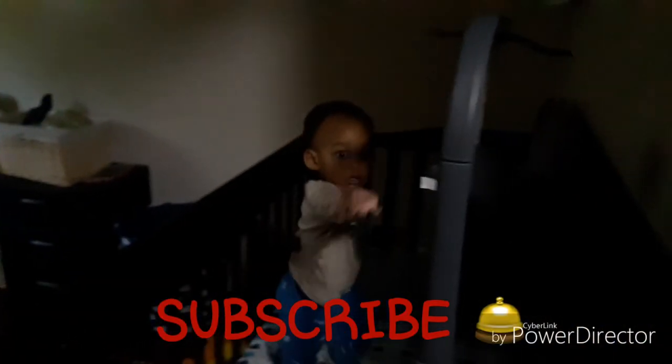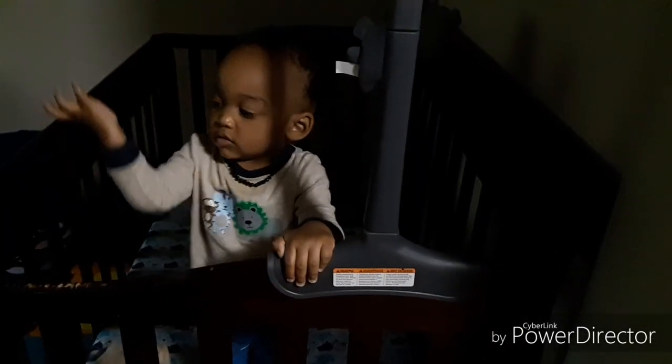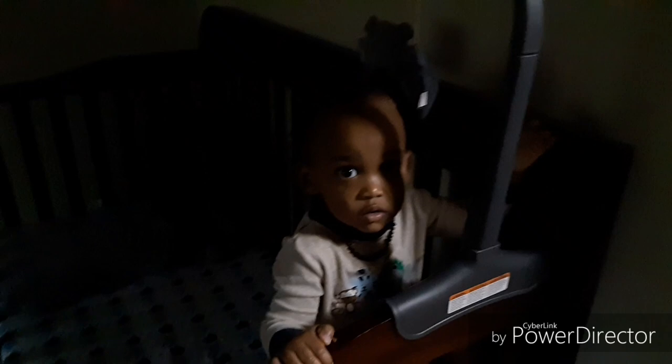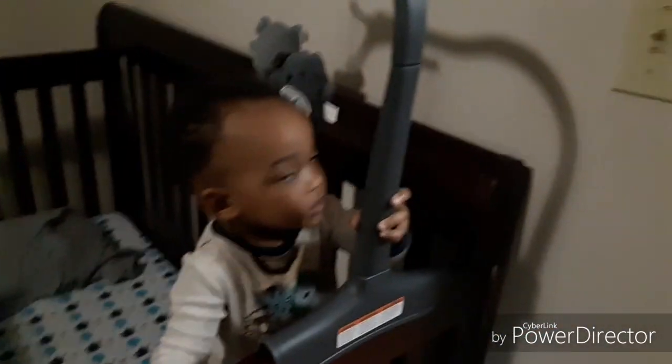Quick story: every morning I get up, I wake Carson up, I go in his room, I say good morning, I turn the light on — what does he do? He turns the light back off. I turn the light on, he turns it off again. Good morning! Get your light on — what are you doing? We need to leave this on.